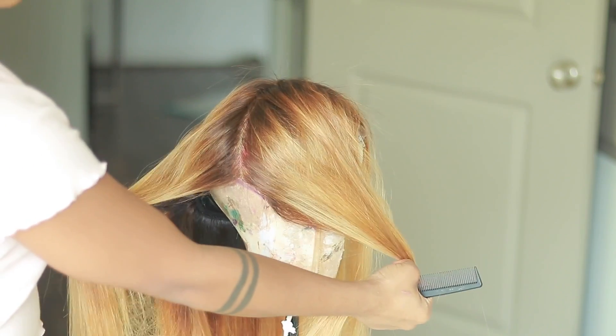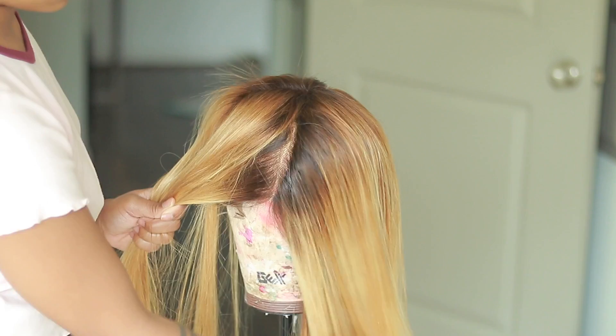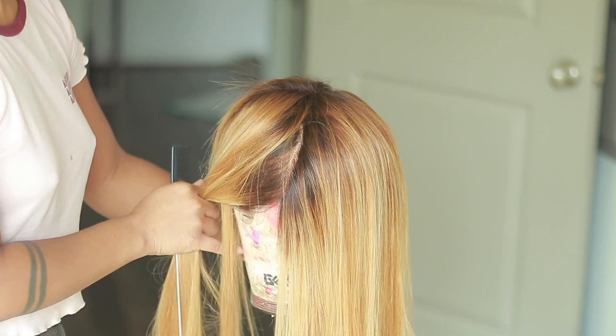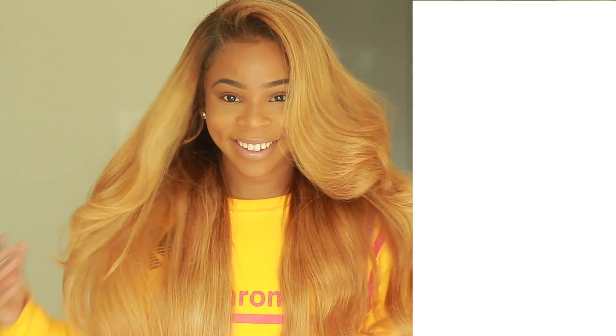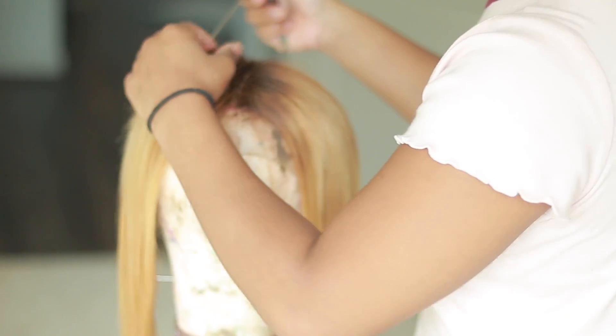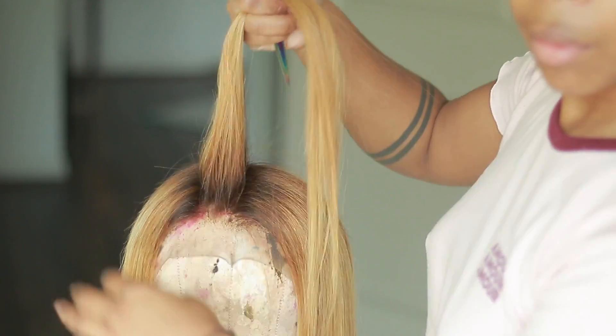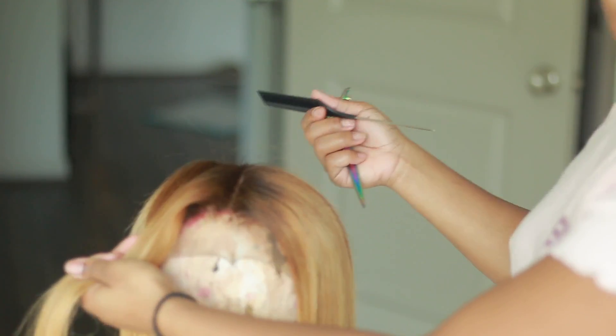When you watch the video you'll start to put two and two together, because this is kind of what she does in the beginning to start layering the hair. I love for the front of my hair to be nice, fluffy, and just have that layered look — it helps the curls stay a little bit longer, gives the hair more body, and just looks better. So I never really just have the long straight hair in the front; I want it to frame my face.